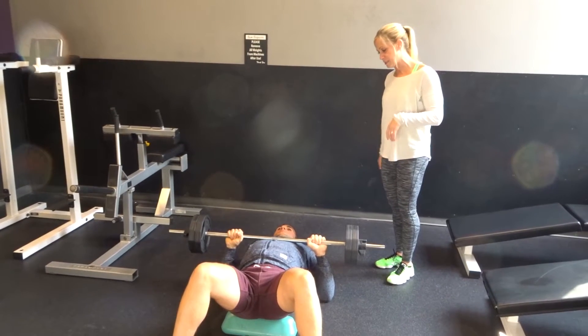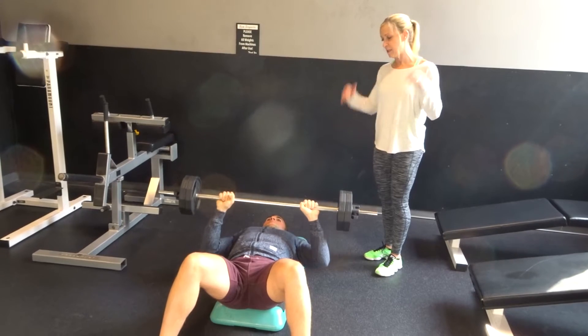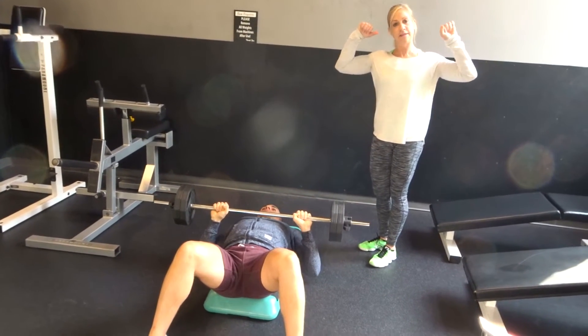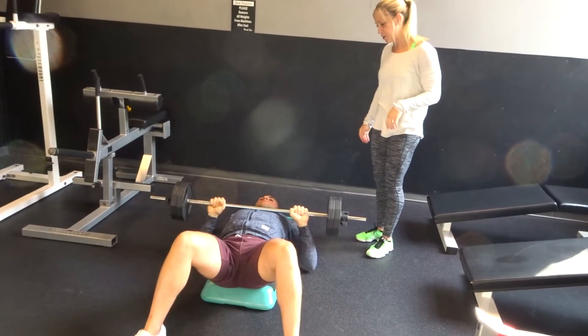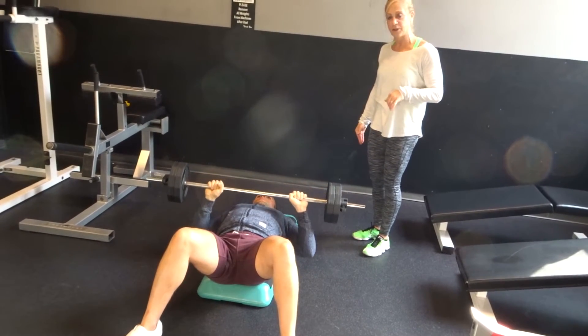And you're going to press up from mid-chest. Up, good. And then down nice and slow. Notice that his elbows are not flared out to the side — they're actually tucked in a little bit. Up, good. And down in a nice controlled movement.